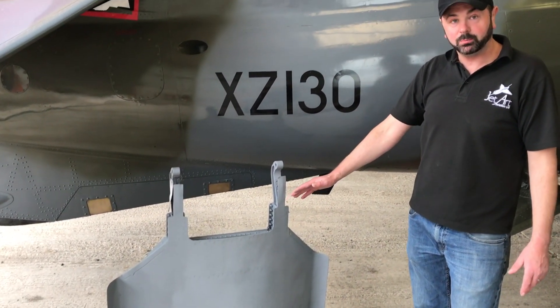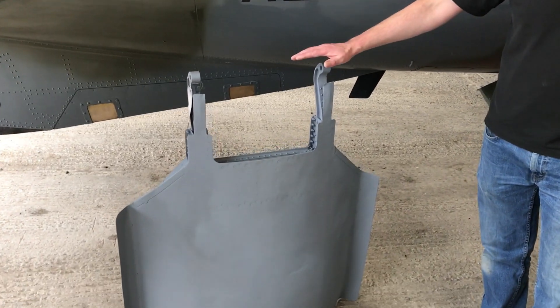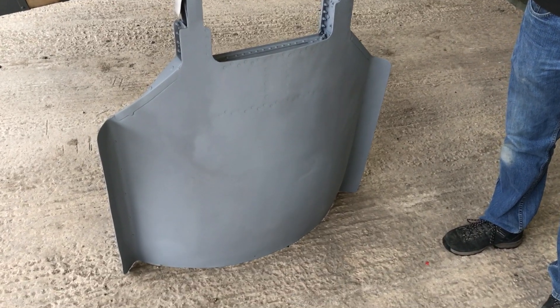There's quite a lot of work going into prepping that up and getting it ready. There's probably around 25 to 30 man hours in that airbrake that's ready to go away and get painted.